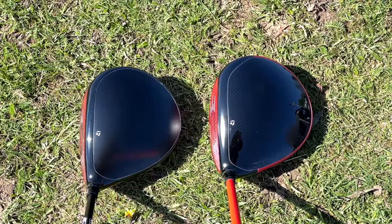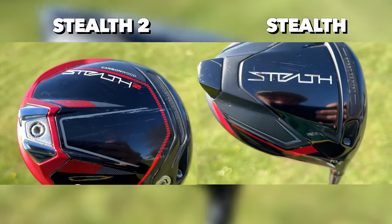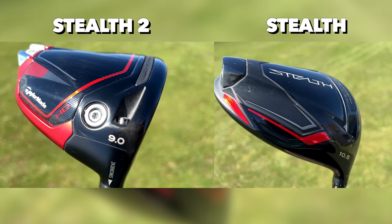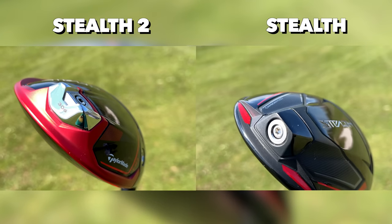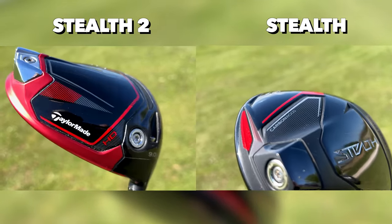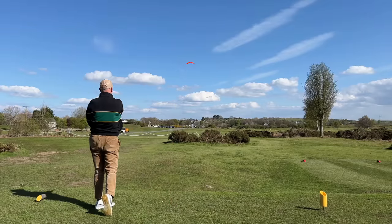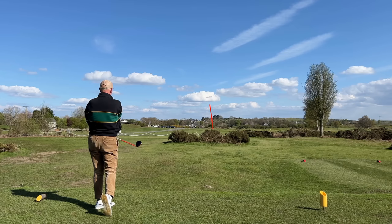Overall the improvements are there, albeit subtle ones from Stealth 1 to Stealth 2, but it's really the HD model that has changed things significantly for me personally. And all I would urge is this: a lot of golfers say custom fitting doesn't play a major part. I've often questioned how much difference a weight change actually makes, but that 30 grams has significantly changed the weight distribution in the HD model and made a notable difference. You can see the ball wants to move a little bit more from left to right, and it just holds its line that little bit more — a major difference in performance.